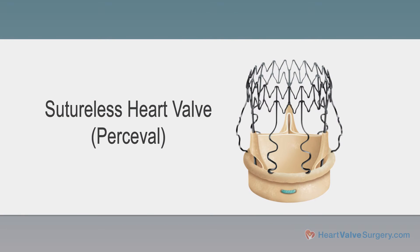The Percival heart valve produced by Sorin is quite dramatically different than any other valve that's preceded it. It is a type of tissue valve — it's made from bovine pericardium, which is cow tissue. That's a tissue that's been very standard and proven to last over many, many years.